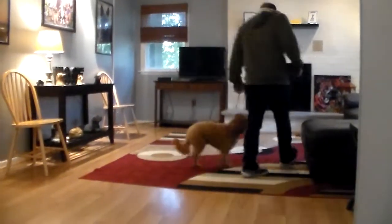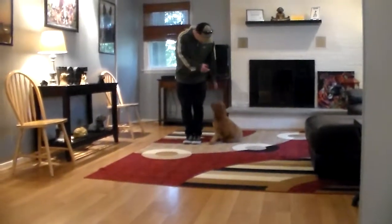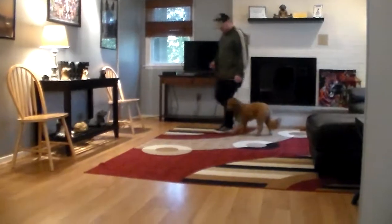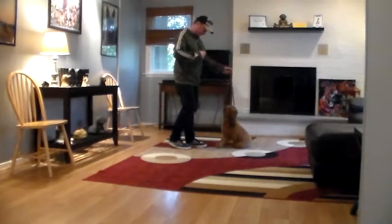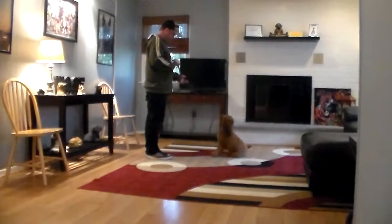Rich doesn't let Frankie drop his head while heeling. If you have control of the dog's head, you have control of the dog. If you're letting him drop his head, then it's time for him to just be a puppy and play. Frankie started to anticipate the stay command, but that's not what Rich was asking him to do, so he told him no, gently heeled him out of it, and returned to the sit stay.